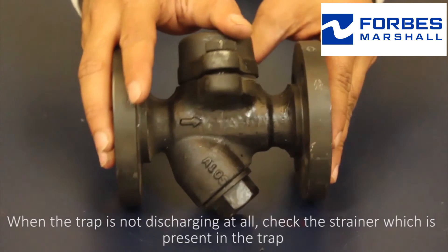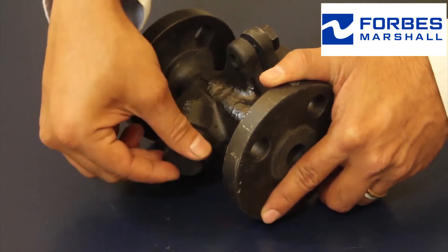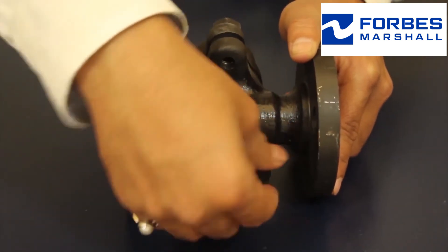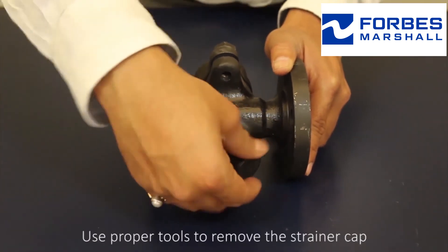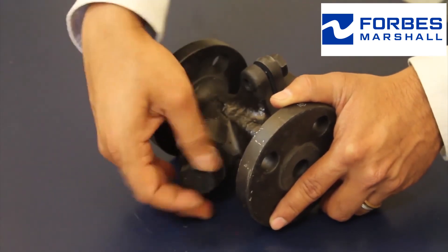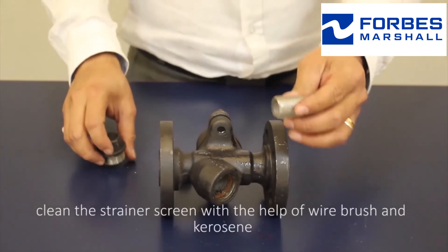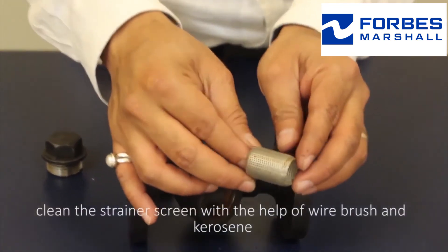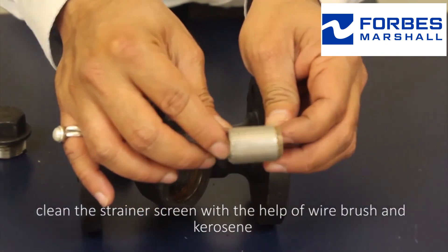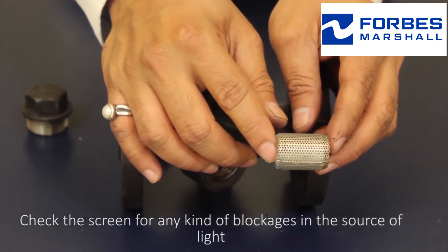When the trap is not discharging at all, check the strainer which is present in the trap. Use proper tools to remove the strainer cap. Then clean the strainer screen with the help of a wire brush and kerosene.